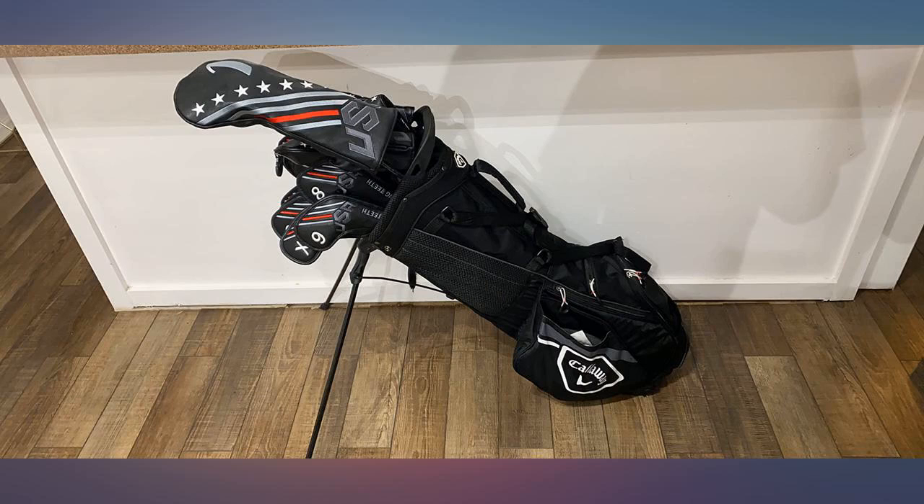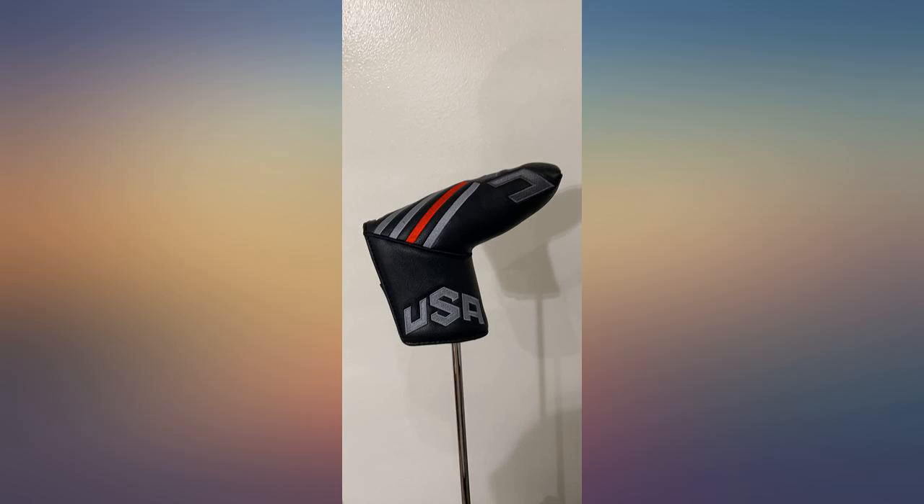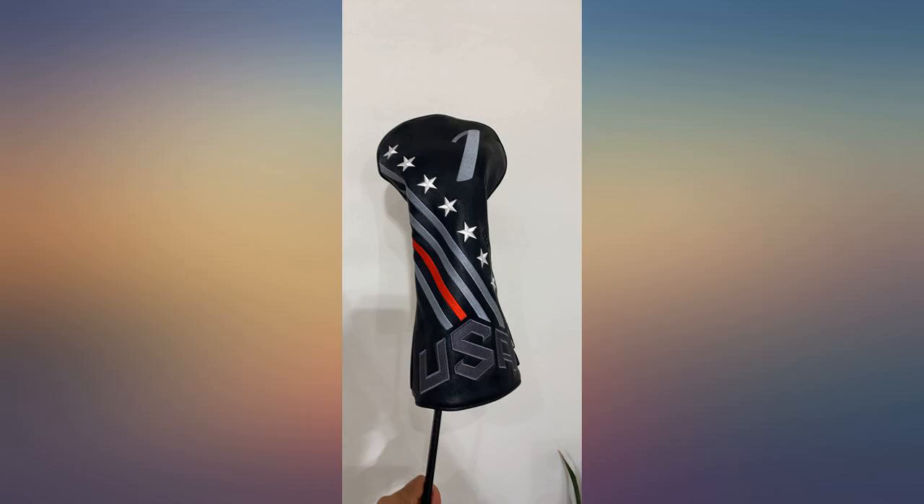Just got them so don't know how long they will last, but they look very well made and durable. I wish they could have been embroidered on both sides, but that's a minor thing.